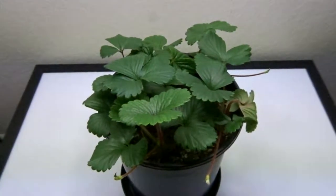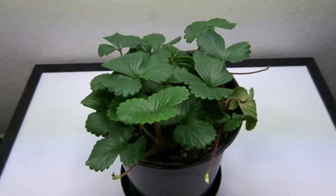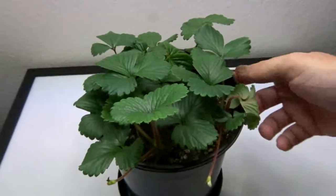April 16th, 2017. 173 days since I planted the strawberry seeds.